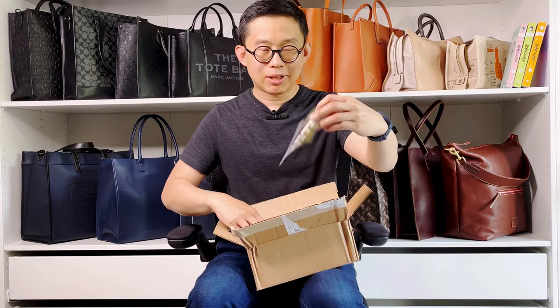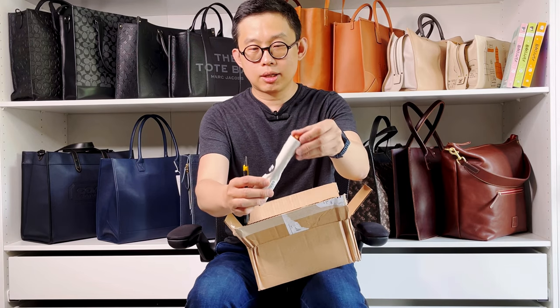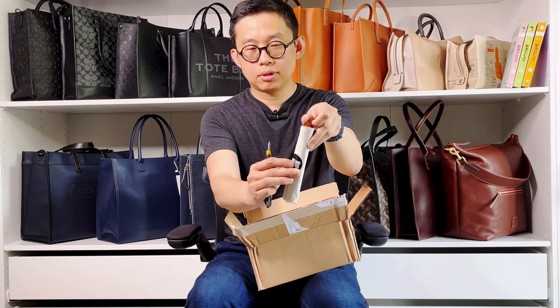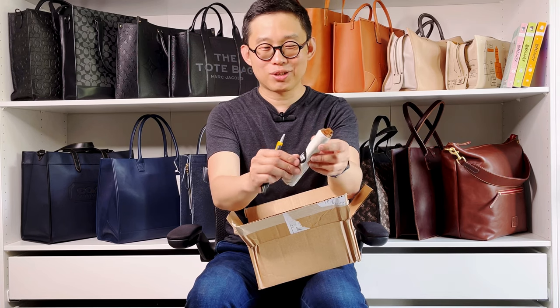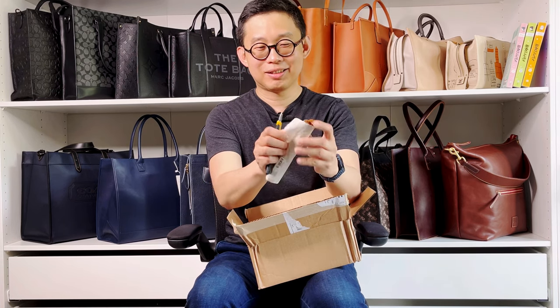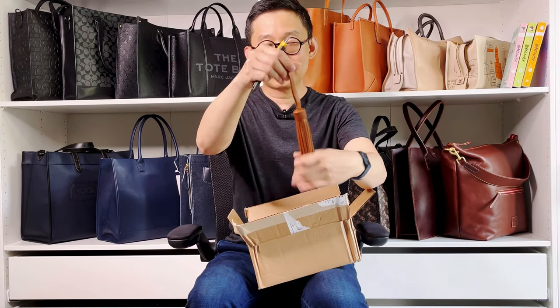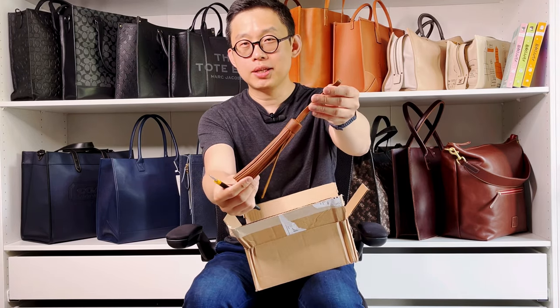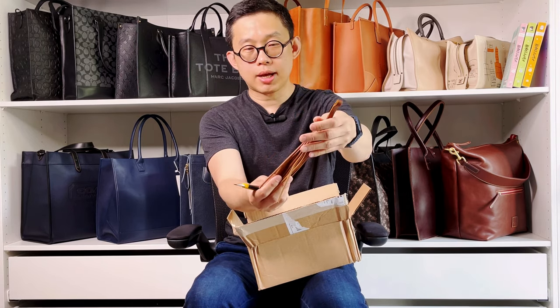Opening up the box — it has their thank you card, and I also got a tassel. They wrap it like a sausage. Okay, let's just pull it out.